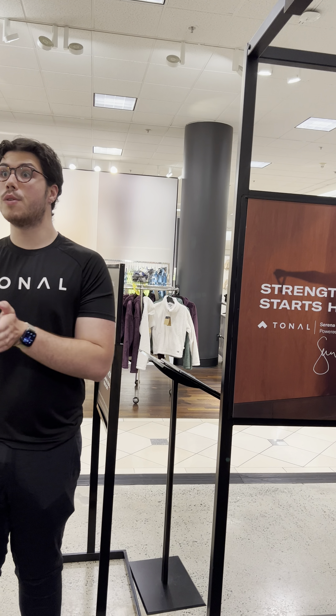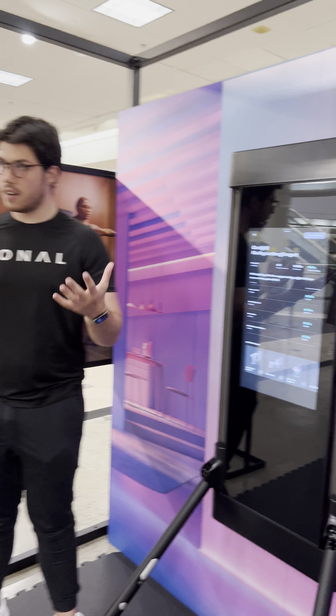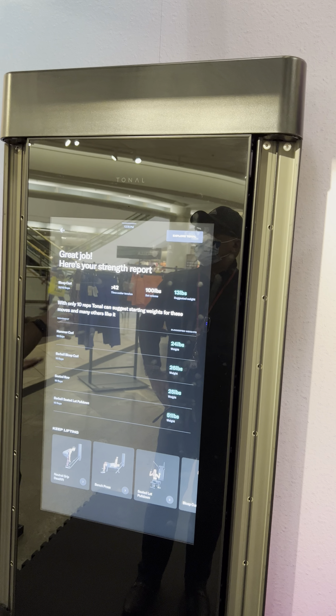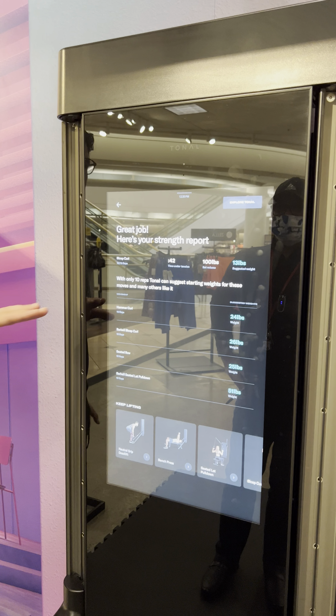This is your nice little report card — you get rated every single time you work out. The suggested weight for you next time is going to start you at 13 pounds, and you'll be able to build up your strength from there.